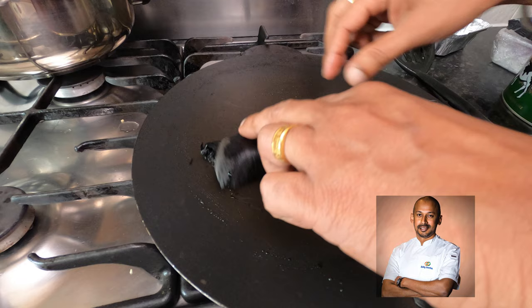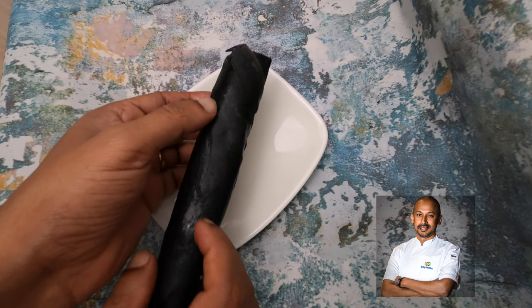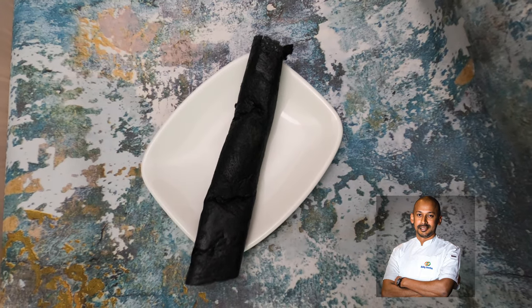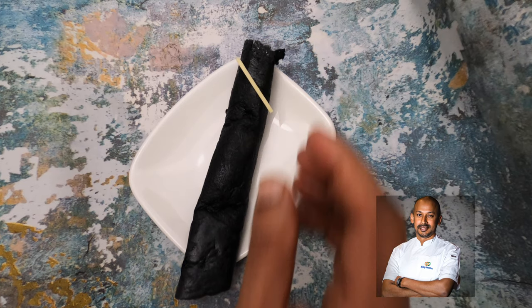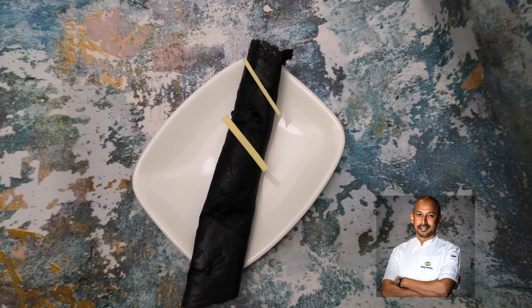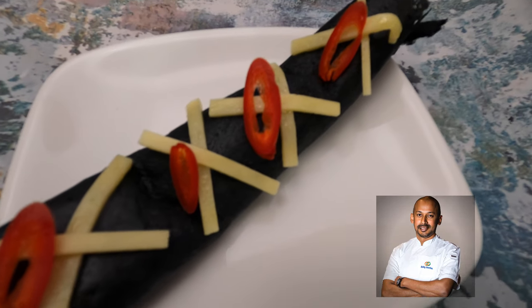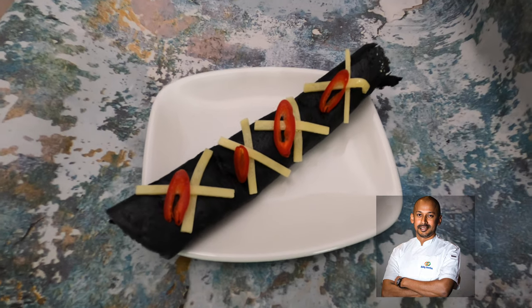Leave it a little longer to get it crispy. Now let's plate the charcoal dosa — something you can make at home. Keep the hot side on top. Place some cheese cut into strips over the roll so it just melts away from the heat. Add some chili — you can use Holland chillies. You can see the cheese is slightly melted. You can also sprinkle some gunpowder on top if you like, and it's ready to present.